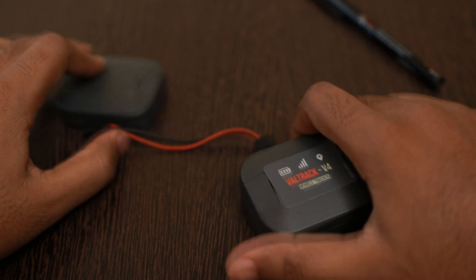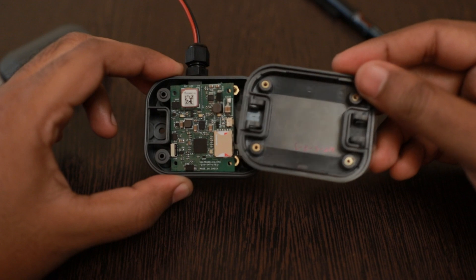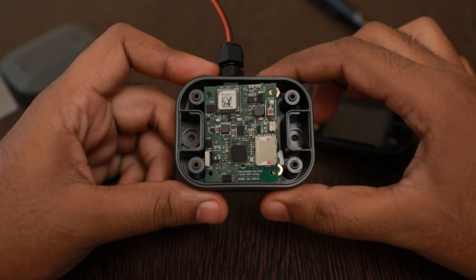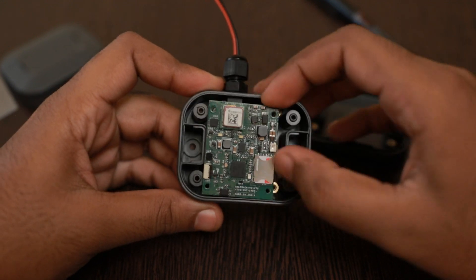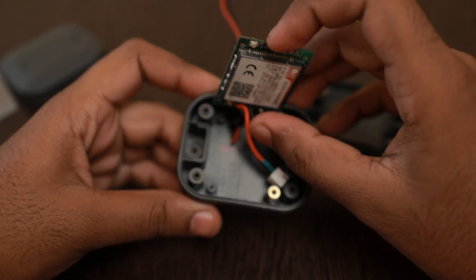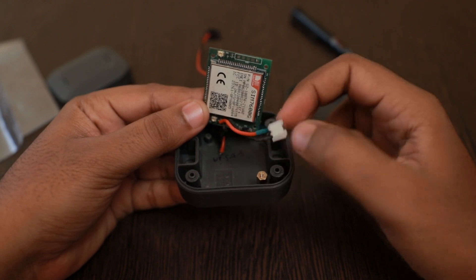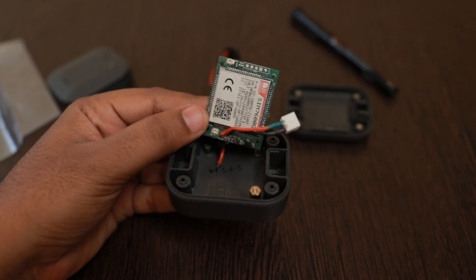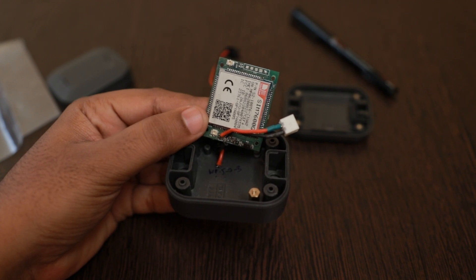Let me show you how it looks inside the box. As you can see, this is how the board sits. There is a connector for the battery connection — we can connect an internal battery here for backup purposes. And there are two antenna connectors: one for the cellular and the other for connecting an external active GPS antenna.